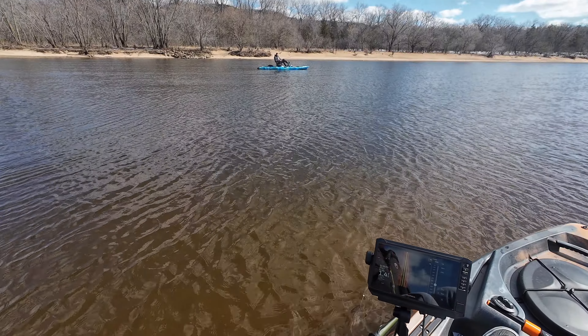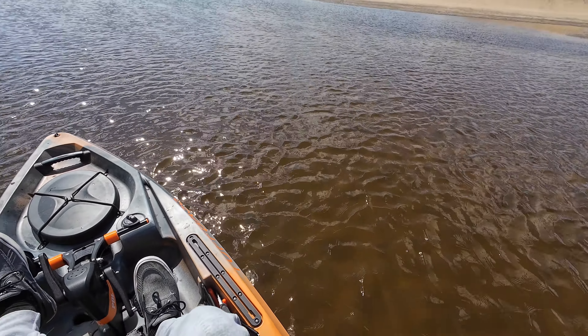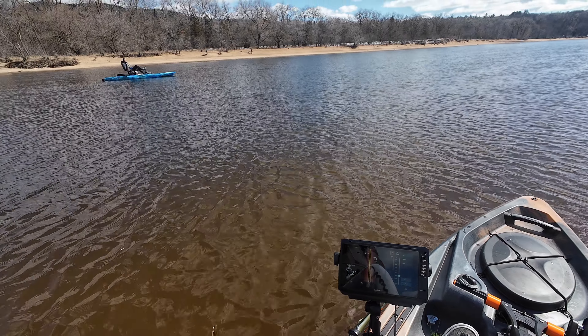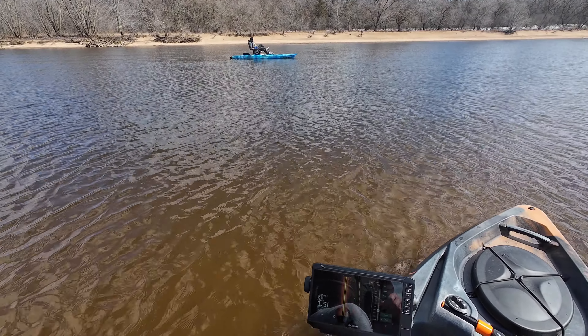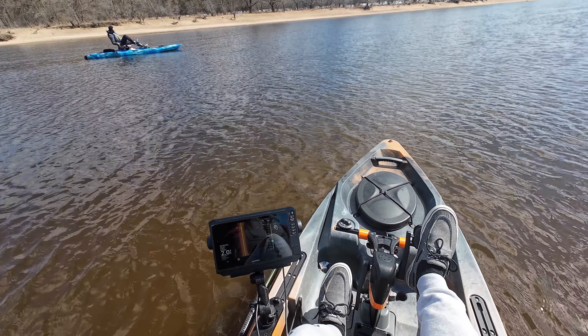It's one and a half feet here and I'm not even hitting the bottom yet, but I can see the bottom. 1.2 — that's where we're hitting bottom. You can feel it. So if you ever do feel something, like you hit something, you can just pull it out and then paddle.